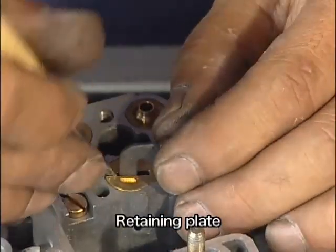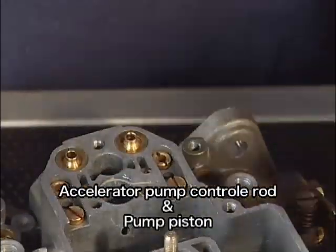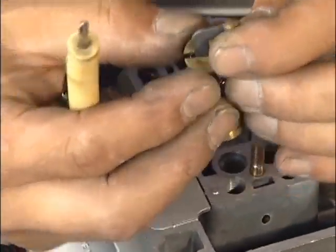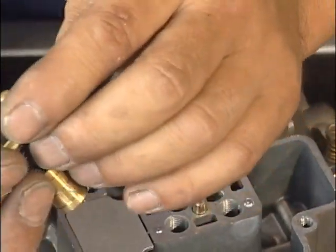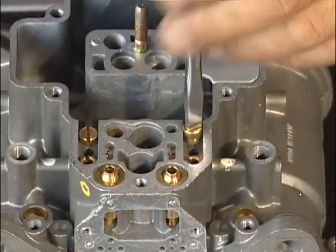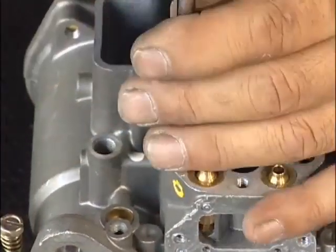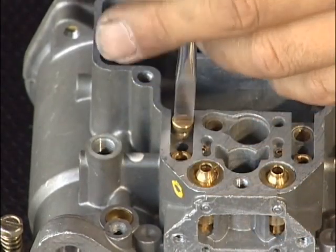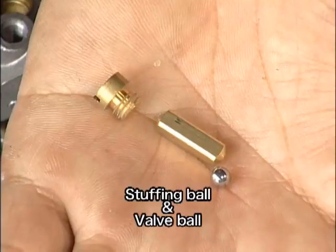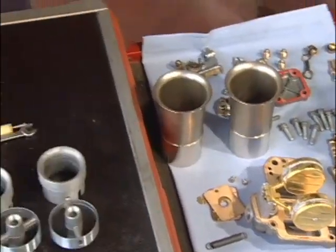こちら側が加速ポンプのプランジャーです。この上の部分が周りから少しかしまっているんですね。ですから少し強めに上に引き上げてめくってください。こちら側が加速ポンプのチェックバルブが2つあります。小さな弾が中に入ってますので落とさないように気をつけてください。